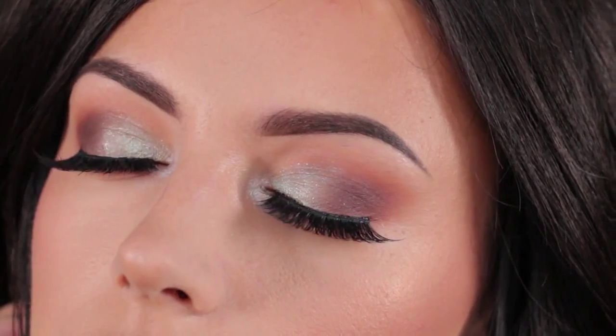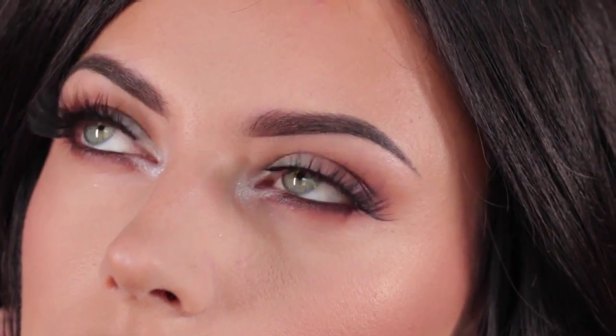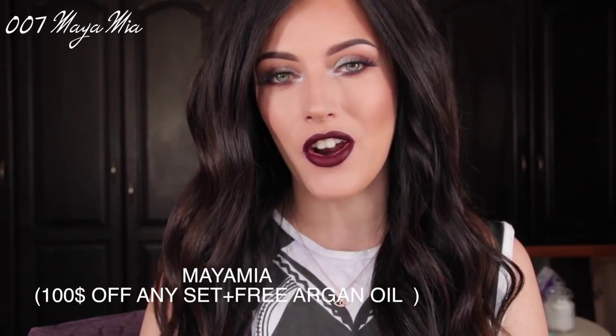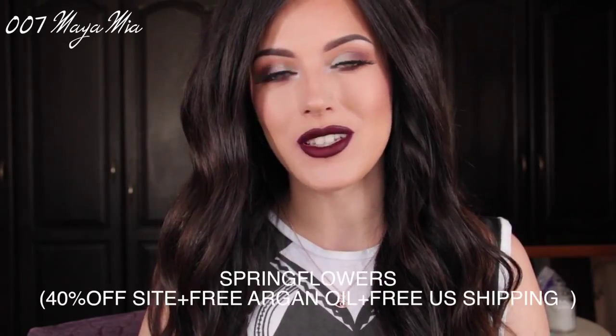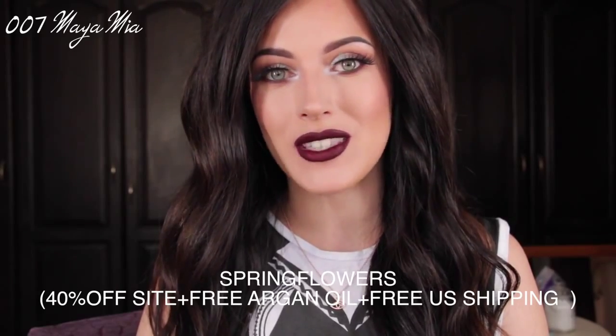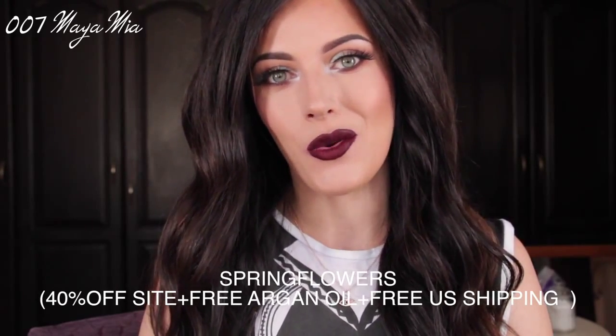That was it for today's tutorial, guys. I hope you liked this look and enjoyed this video. If you did, please don't forget to subscribe to my channel — I'm going to put the link right here. Also, Numi has offered some discount codes: the first code is MIAMI, which gets you $100 off any curling wand set plus a free argan oil. The second code is SPRINGFLOWERS, which gets you 40% off sitewide plus a free argan oil bottle.